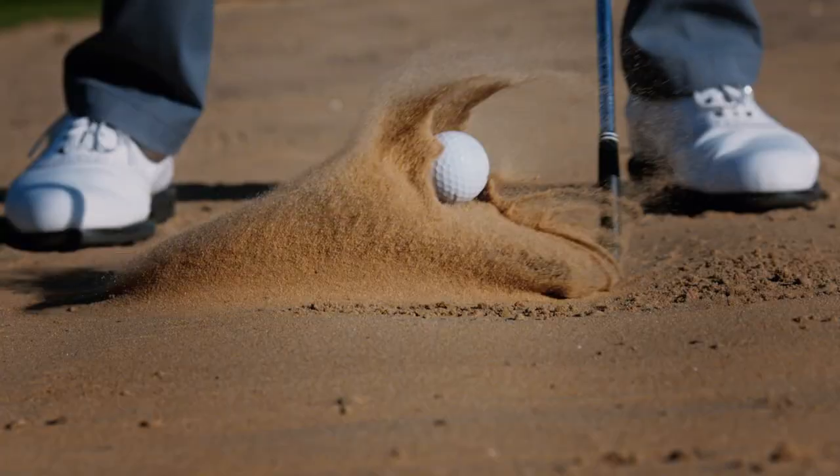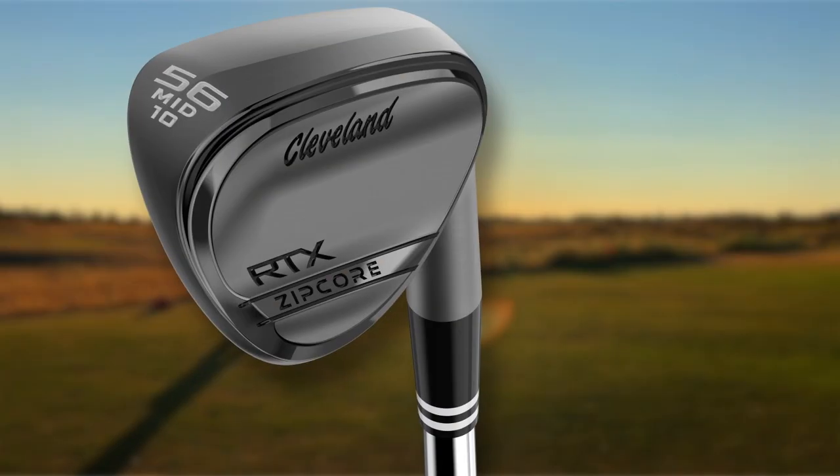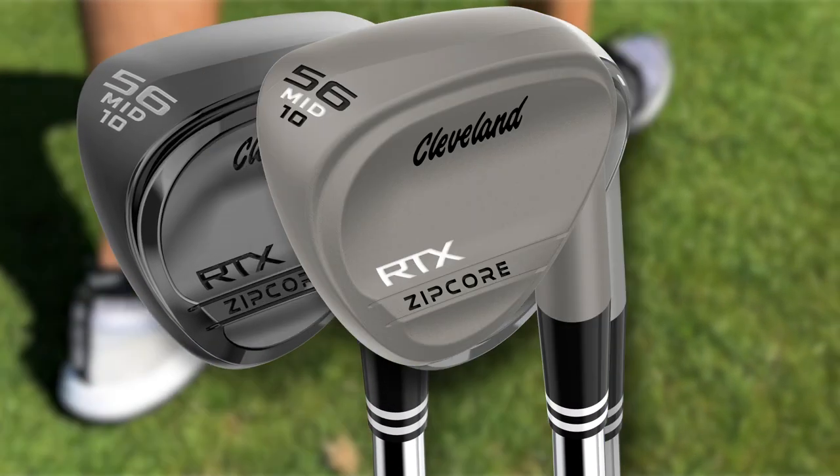On the inside, its new core has unlocked design freedoms, pushing the performance beyond any wedge in Cleveland Golf's history. Yet on the outside, the sleek yet traditional design is familiar and inspires confidence at address.